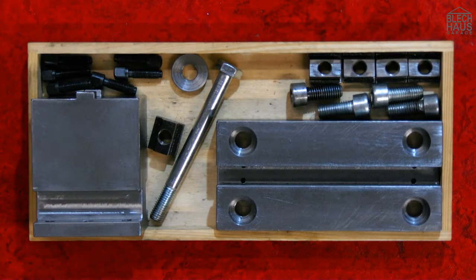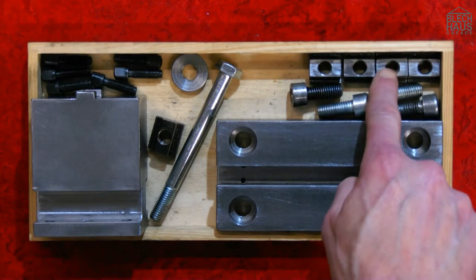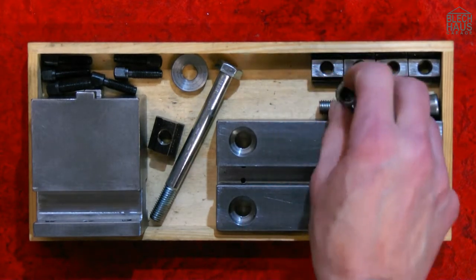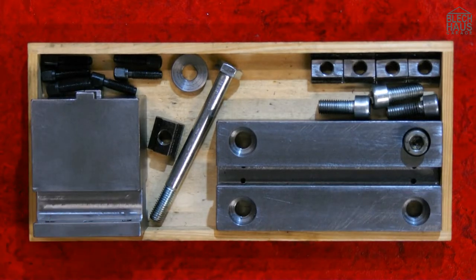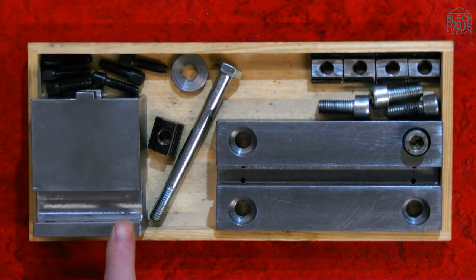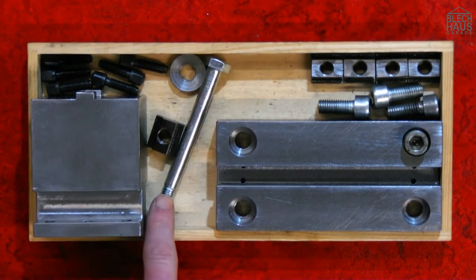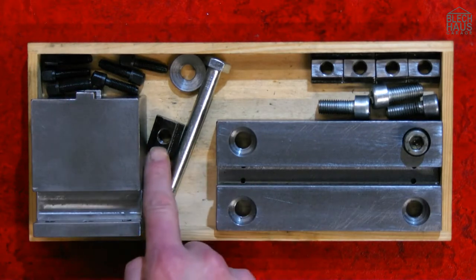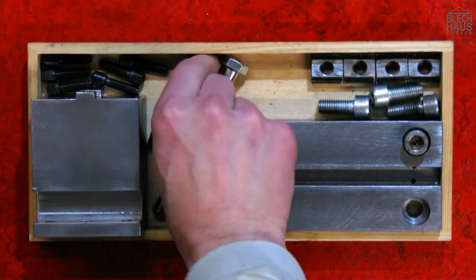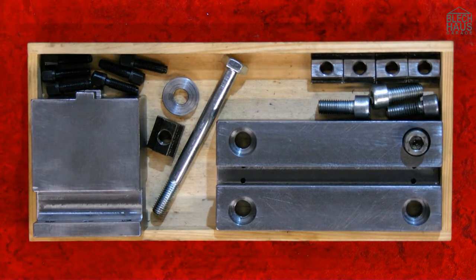It looks like we've got all the parts together: the ground plate, the milled down T-nuts, the Allen head bolts, the tool holder itself, the M7 square head bolts for clamping the tool itself, the screw to clamp down the tool holder, the T-nut stone, and the extra thick washer. Now we mount it on the lathe and try it out — whether it works the way we imagined, or maybe not.